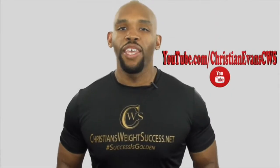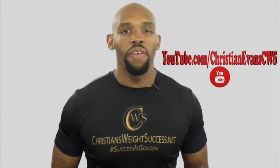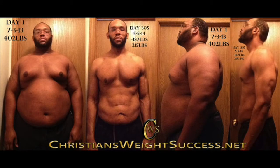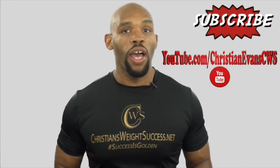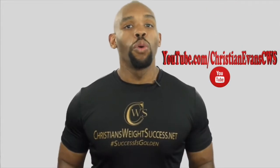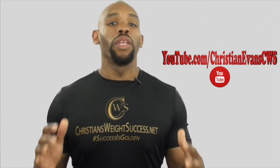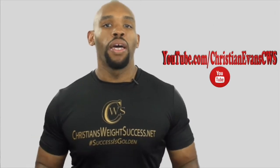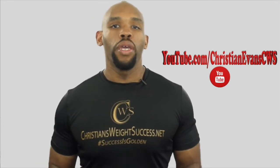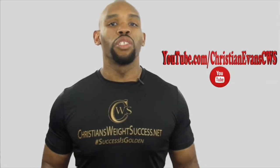YouTube, thank you for joining me and I want you to have a successful day. I am Christian Evans. I lost nearly 200 pounds within a 10-month period without taking any diet pills or having weight loss surgery. I want to thank you in advance for subscribing to my channel. For those of you who have already subscribed, thank you also. Please spread the word. I would love it if you would turn on my notifications — I love to read comments and I respond to all of the feedback. Check the link description below and it will lead you to my blog site, ChristiansWeightSuccess.net.